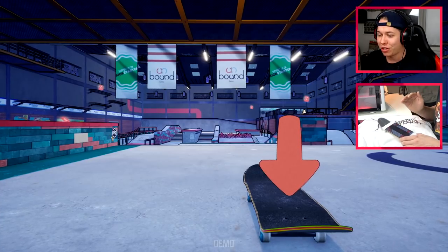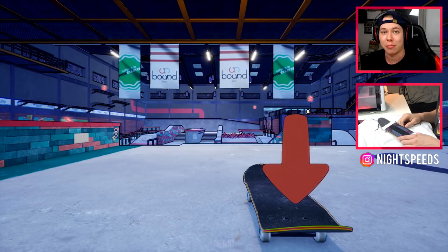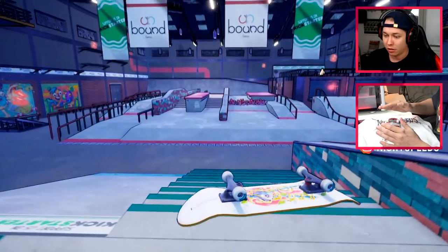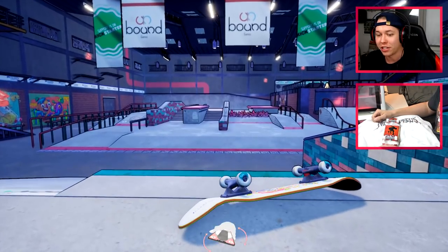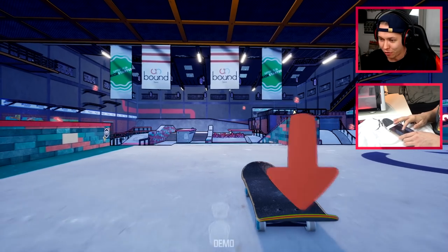First up: a switch 360 double flip down the Santa Monica triple set, which is probably one of the craziest gap tricks in skateboarding ever done. Let's just give it a go — that's kind of like what I did in the intro. I probably should have warmed up a little bit but we are just going for it.